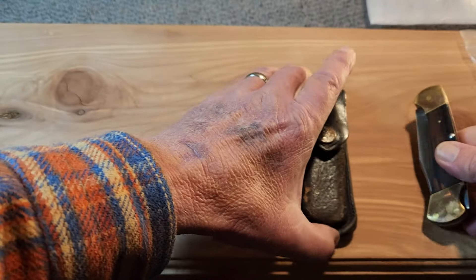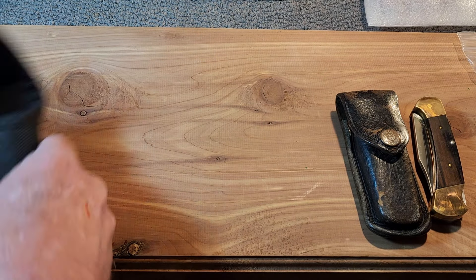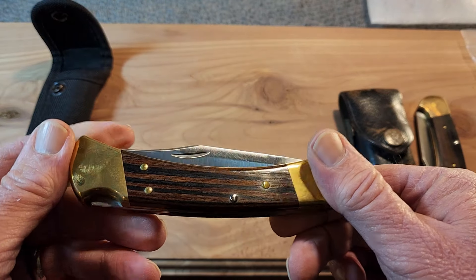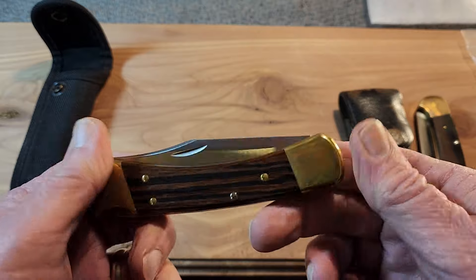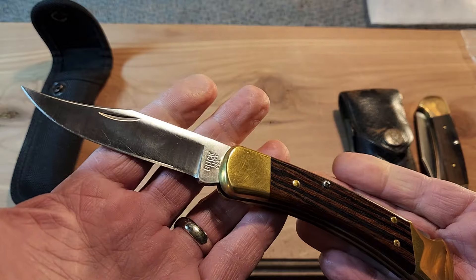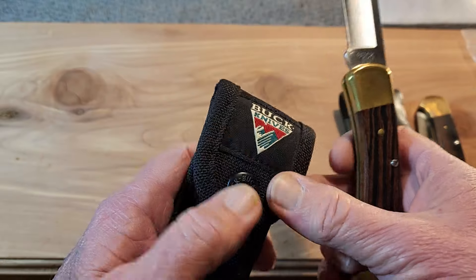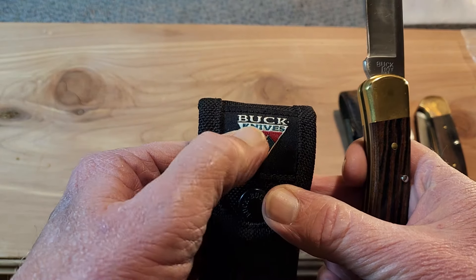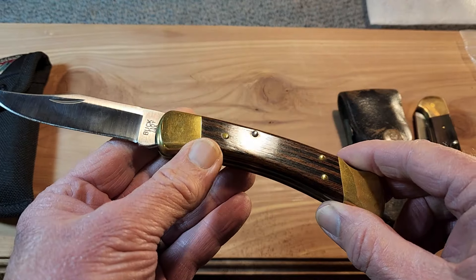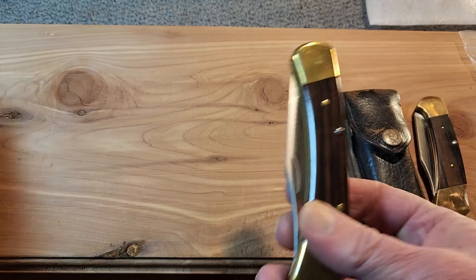Next in line, since we're on lockbacks, this is the Buck 110. This is not the fanciest Buck 110, but it's the first 110 I ever bought. This is from the 90s — you can see it's got the nylon sheath with the old Buck logo on it. My favorite Buck 110 because it was my first.